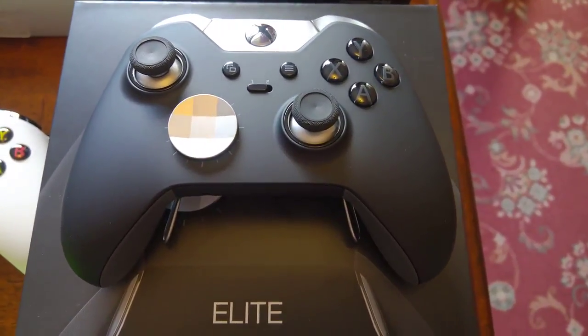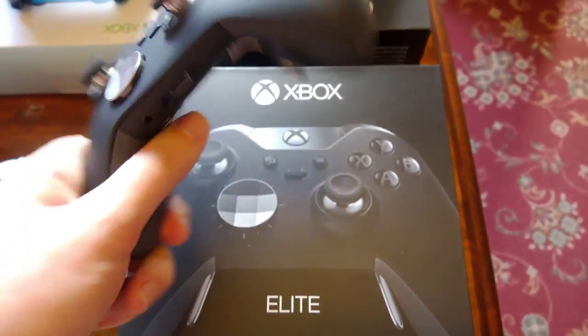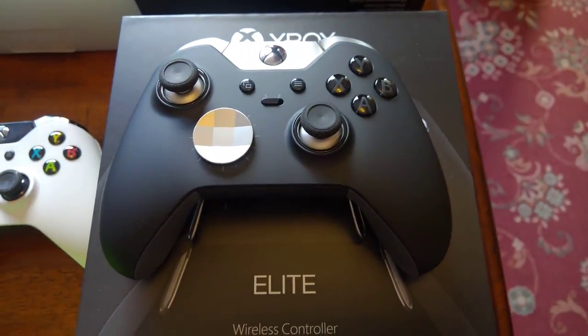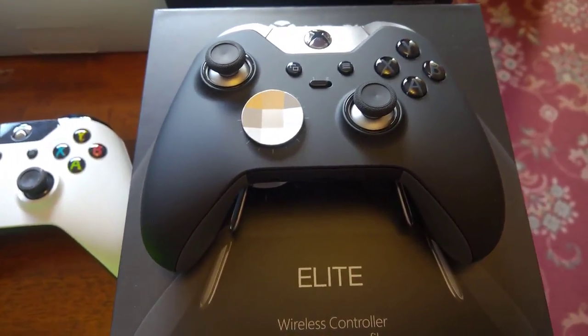And then we've got the bad boy — the old Elite. Doesn't get much better than this. The Elite is the controller that I use — not this one, this is my collection one, I have another one. It's just the best controller ever made.